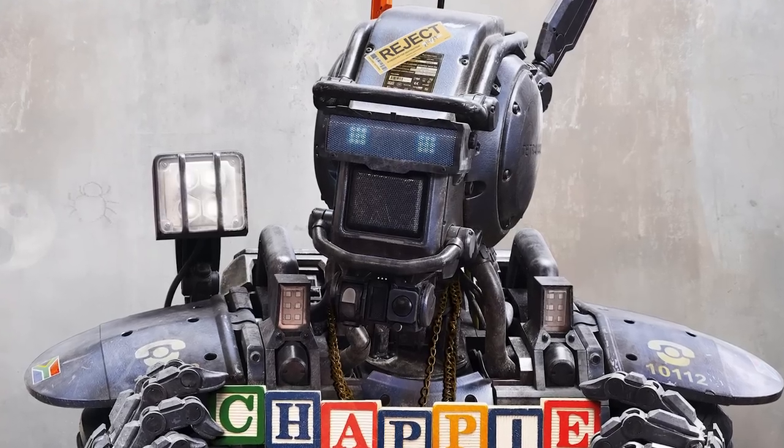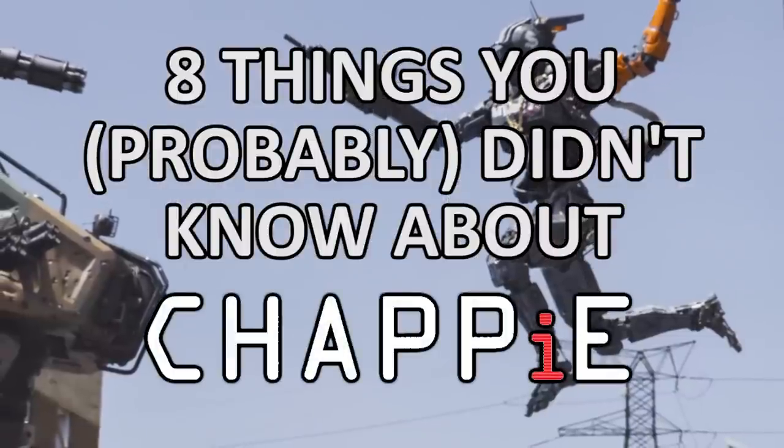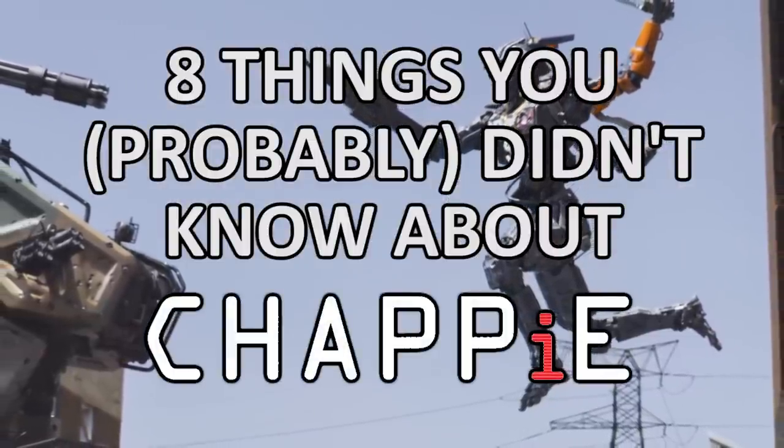With Chappie out soon, let's take a look at 8 things you probably didn't know about director Neil Blomkamp's latest sci-fi movie, starring Hugh Jackman and Sharlto Copley.